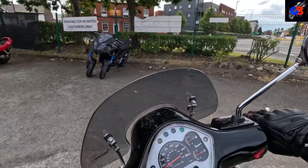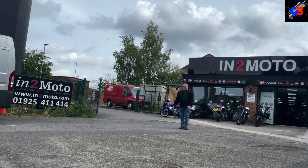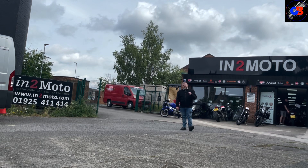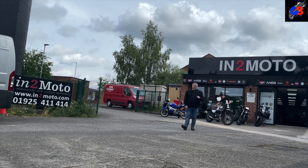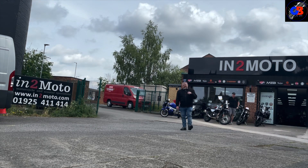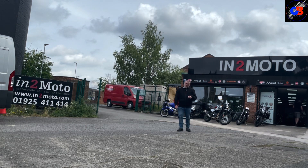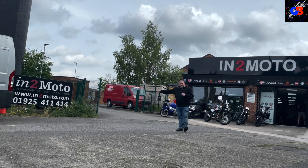I'm back at the dealers now, I've dropped the bike off and I'm quite impressed with it. Let me know what you think in the comments. If you're interested in the bike I've been on today, it's available here at Into Moto — but I don't know how long it'll be available because this place has got really busy and bikes are coming in and going out quickly. So if you're interested, get onto them quickly. You can see the website and phone number — get onto them.